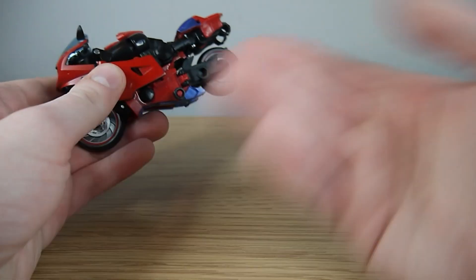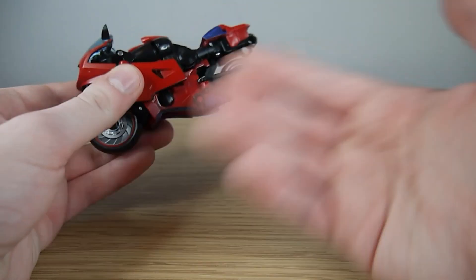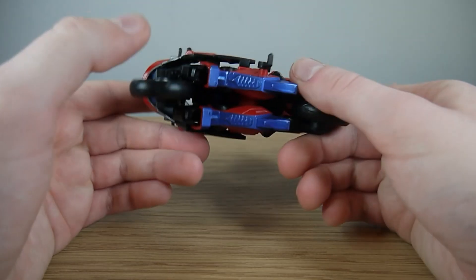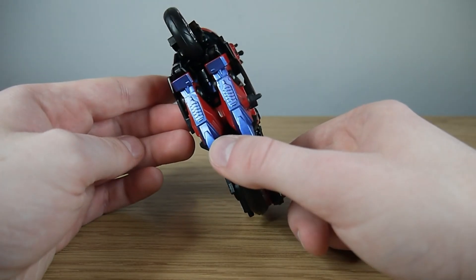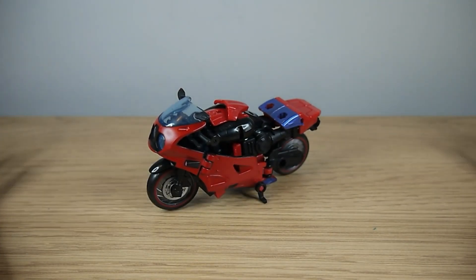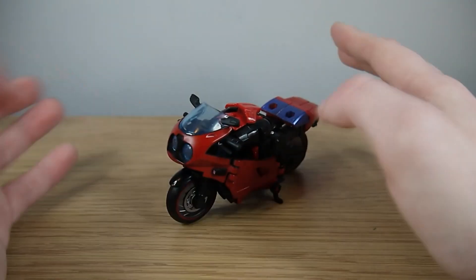If you know RC or just bike-formers in general, you can determine that the legs are going to be there. And the hood is poking through the gap there, so it's kind of obvious what becomes what. But hey ho, it's a bike former — what can you do?